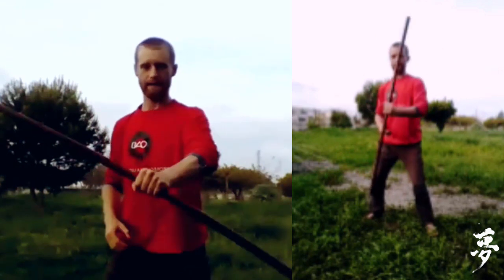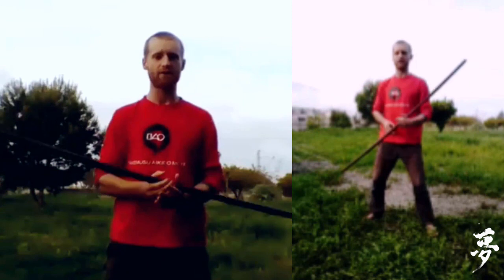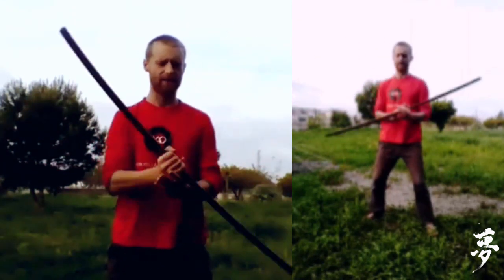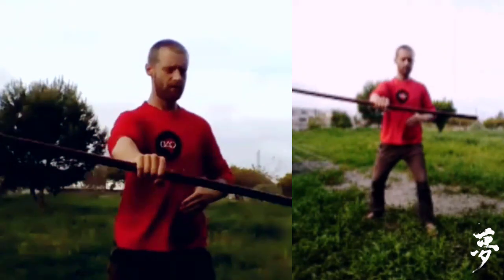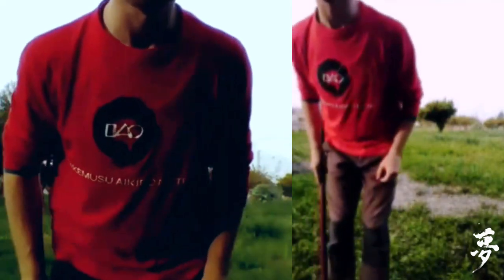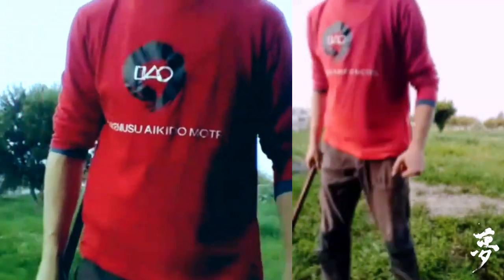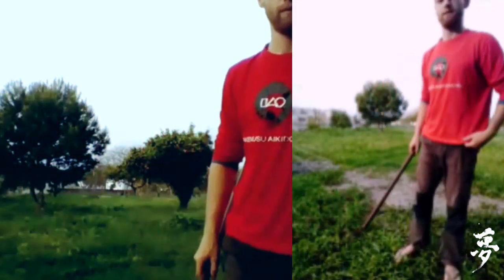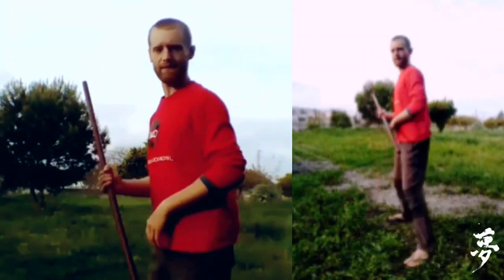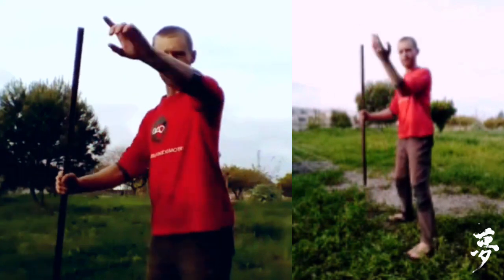Good — do the same thing just close your eyes, feel the center, where's the center of the movement. What tends to happen is that because all the movement is in front, I tend to get drawn out to the front as well. So you can use the back arm to balance out the back side — a bit like when we do taisabaki.